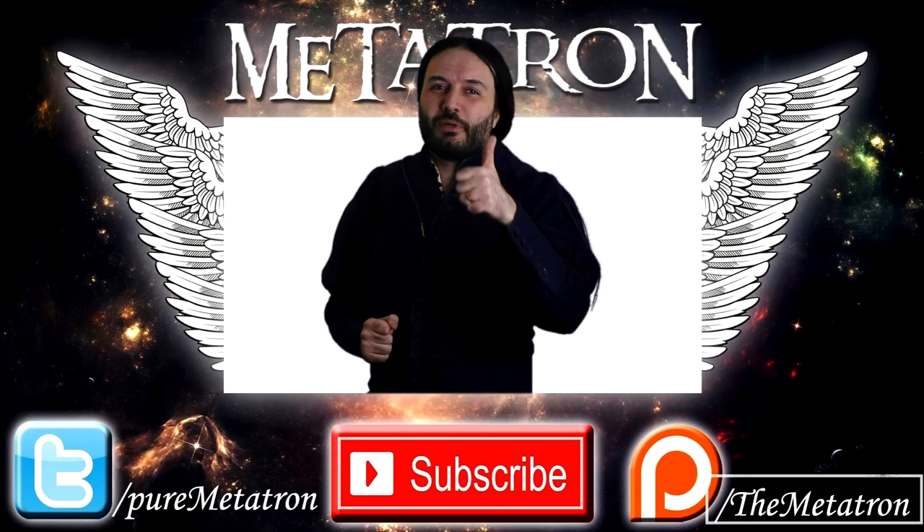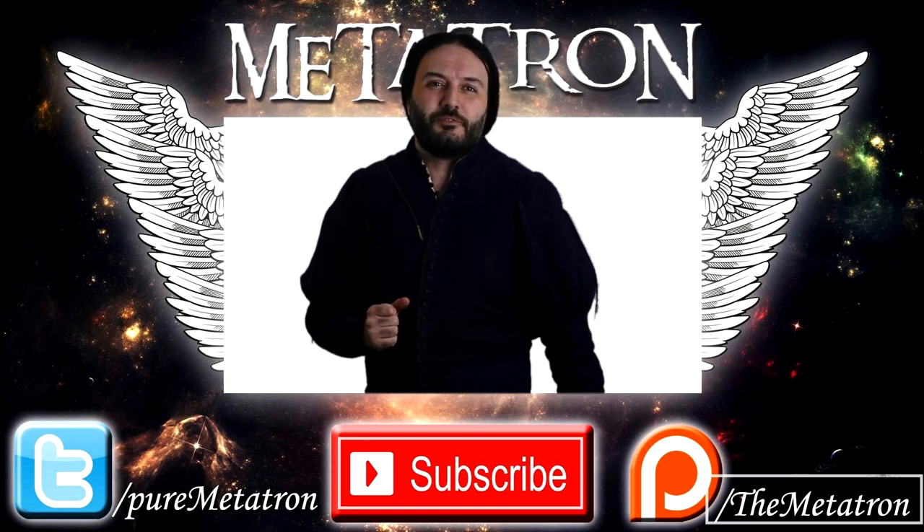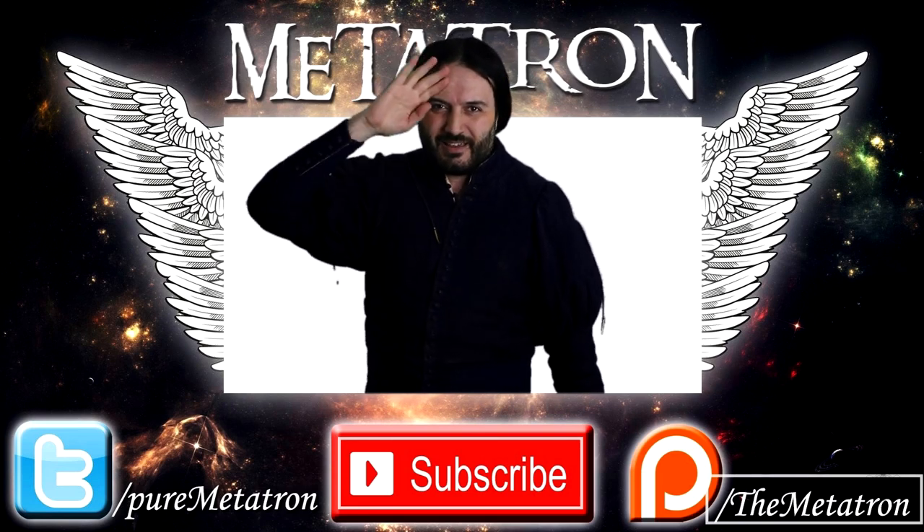I'd like to know from you — what do you think about the buckler? Is it your favorite shield? For me it's one of my favorites, though not THE favorite. Let me know in the comments what weapon you'd rather use with a buckler, and check the description to find out what my favorite shield is. I hope you enjoyed this video — thumbs up if you did, subscribe to become a noble one, and remember: the Metatron has spread its wings. Goodbye!